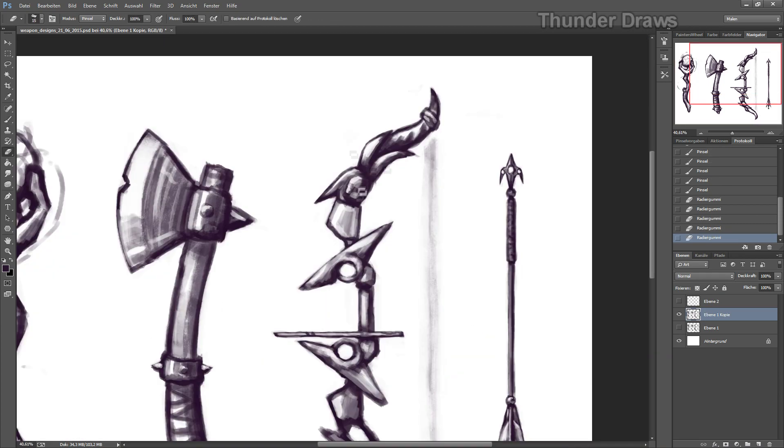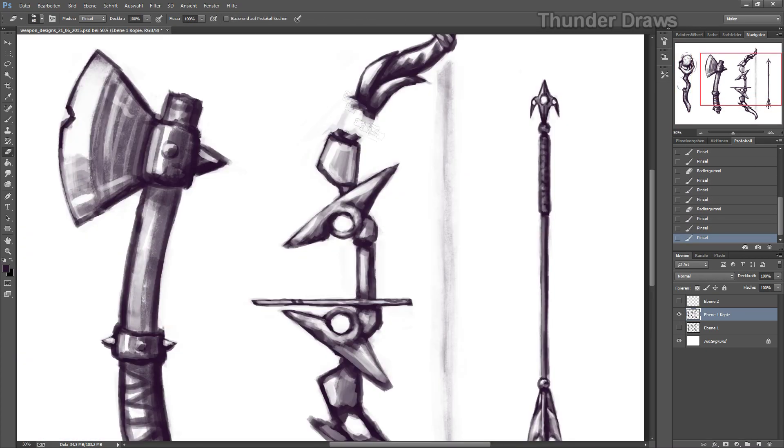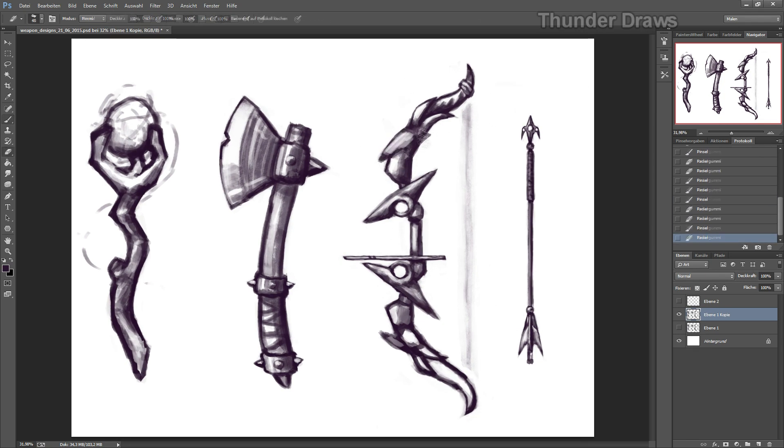So now I'm refining the sketch, so I can see what I'm actually doing when I'm modeling it. That's what I'm doing here. And you can see that I'm doing a few things with it — I don't really know about the upper part right now.